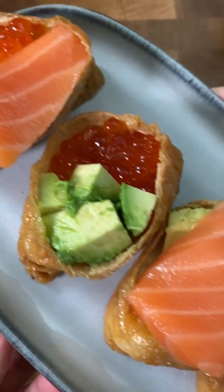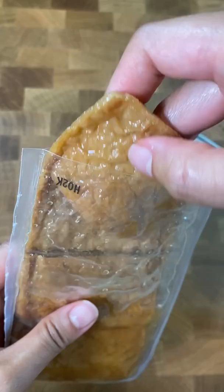Fox sushi — that's apparently another name for these little treats. But why is it called fox sushi? And no, it's not made with fox.